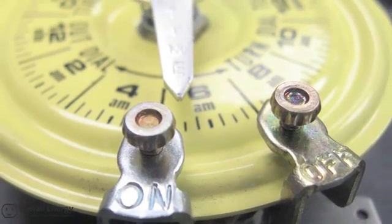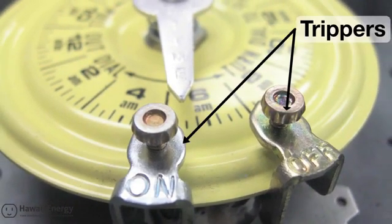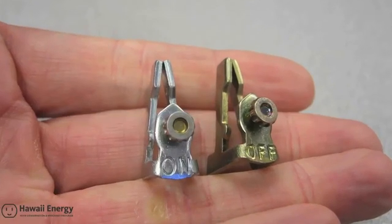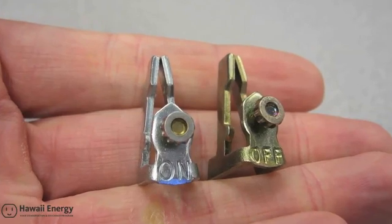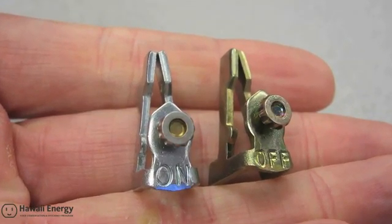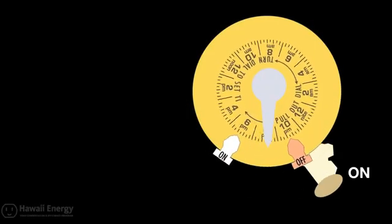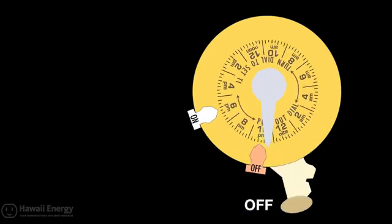To turn the electric supply to the heating element on and off automatically with the timer, factory supplied trippers must be fastened to the yellow dial at the appropriate times. Here is a pair of factory provided trippers. The silver one marked 'on' permits the heating element to be energized, while the other marked 'off' prevents electric backup. Once fastened to the dial, they physically flip the manual lever on or off as the tripper sweeps past the lever mechanism located under the silver time pointer.